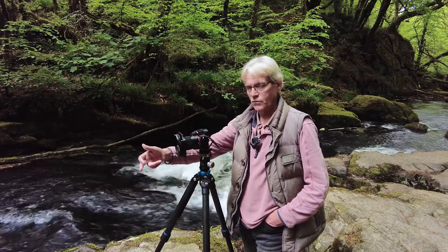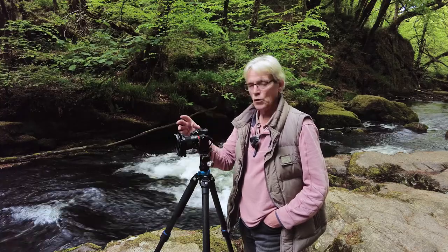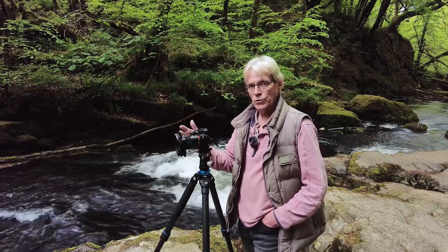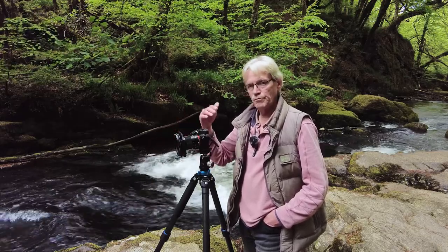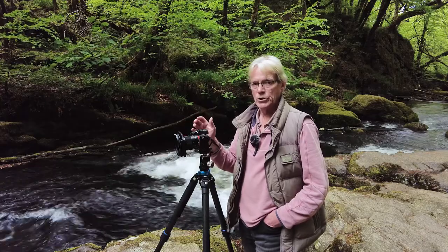For the actual shot, again I'm going to focus stack over three images — focusing on a rock right in the foreground first, then photographing the middle of the scene, and then taking a third photograph up at the back. Once I've done all that, I'm then going to set up an exposure to get good movement in the water and photograph that separately. When I get back to the studio in Photoshop, I'll blend the three focus-stacked images together for a sharp front-to-back image, and then blend in the shot exposed purely for good water movement.